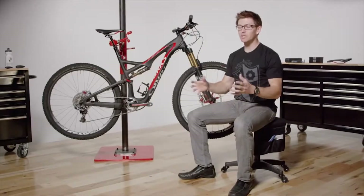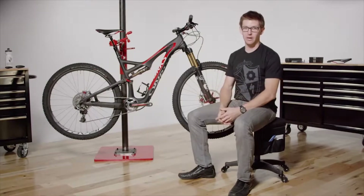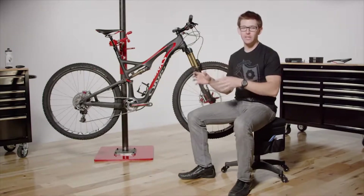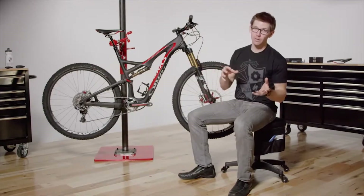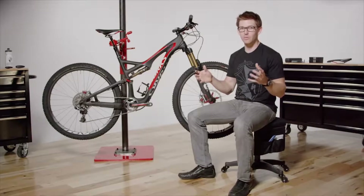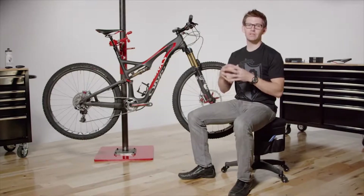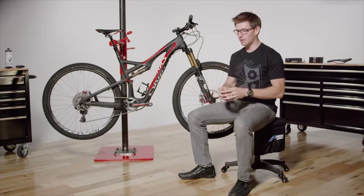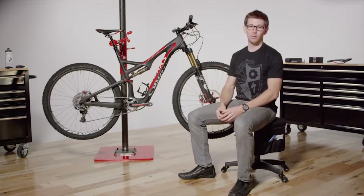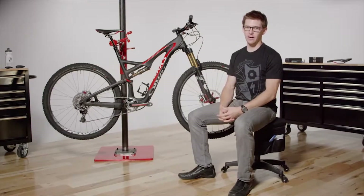One of the most interesting parts about the Stumpy is that it has lots of different options. There's 29-inch wheel size, there's smaller wheel sizes, there's standard builds, and then there's Evo builds as well. So plenty to choose from, but it's important to remember to pick the bike based on what your needs are. If you want a trail bike, the Stumpjumper is an absolutely perfect pick. If you want to get a little bit more crazy on your trail bike, maybe the Evo is your style.